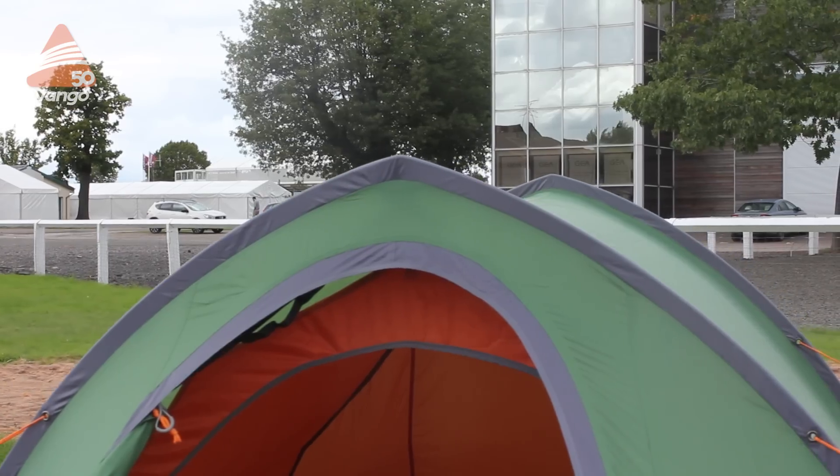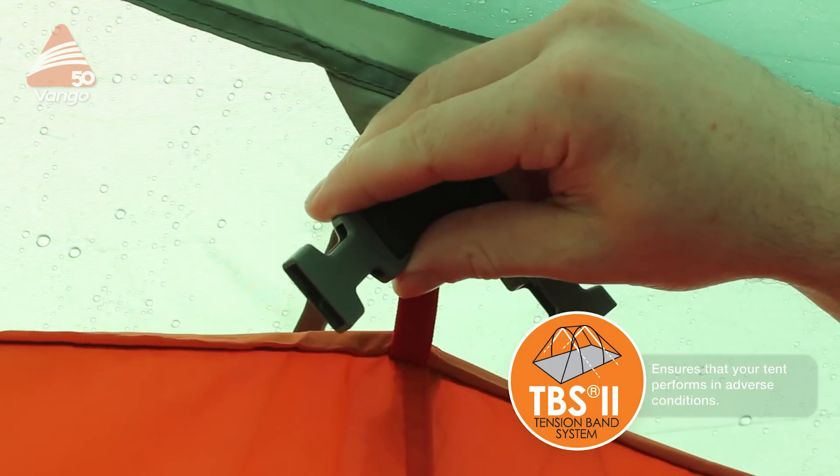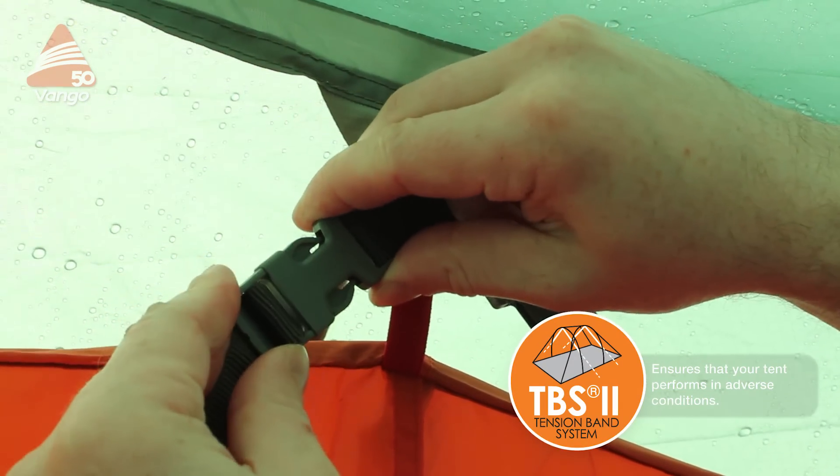The Nova uses a gothic arch pole system which has three main benefits. Firstly it stops water and snow sitting on top of the tent. Secondly it stops the wind pushing the poles too much sideways, and thirdly it reduces the amount of stress across the length of the pole. When coupled with TBS2, our gothic arch system creates a really stable tunnel tent.